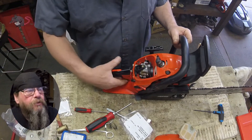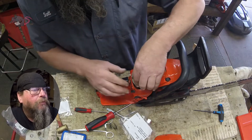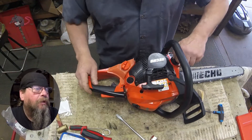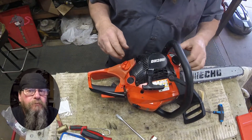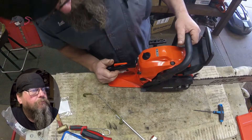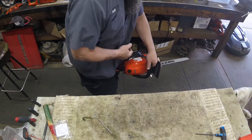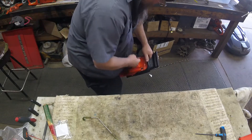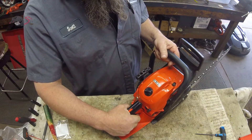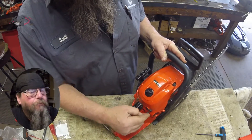Do a little function check on our trigger, make sure that it's not going to hang on us — that would be a bummer, probably dangerous. Then we'll slap it all together and put some fuel in it and see if it runs. So that's all I got for you on the ECHO CS 4910 fuel tank swap. Thanks for watching. Come on, make it go vroom — gotta order another part.